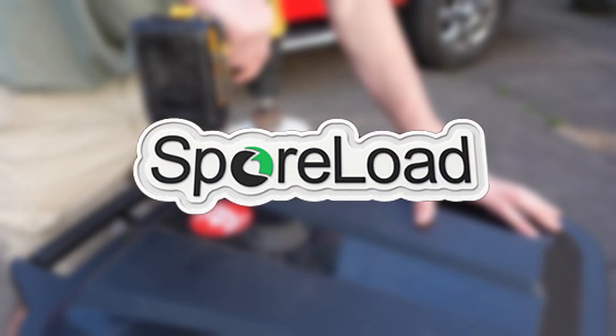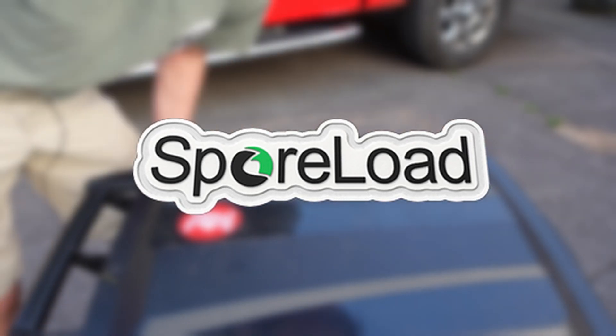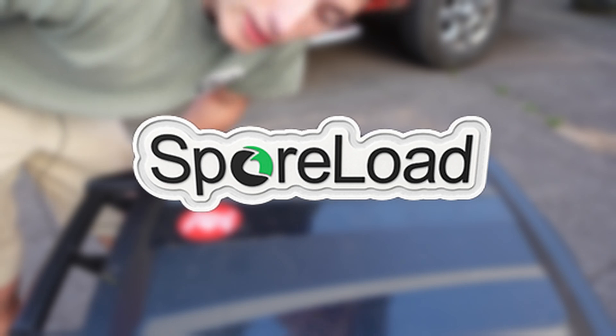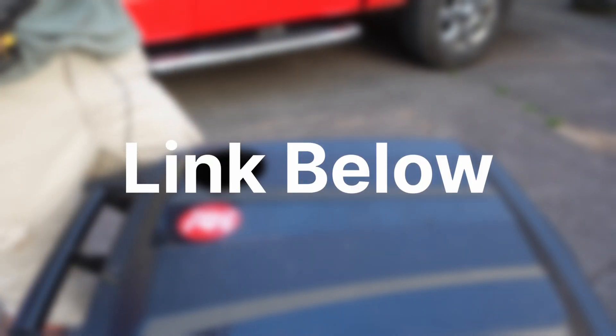If you love growing mushrooms and you think it's something you might want to do for a living, go check out Sporeload.com. It's a service I built for mushroom farmers like myself and has been incredibly useful as the backbone of my business. If you're just starting out in the industry, let me know and I'll hook you up with Sporeload — just email me at SporeloadTech at gmail.com.